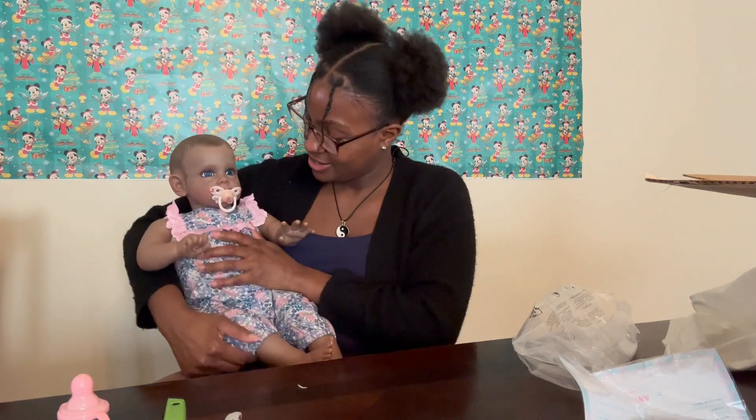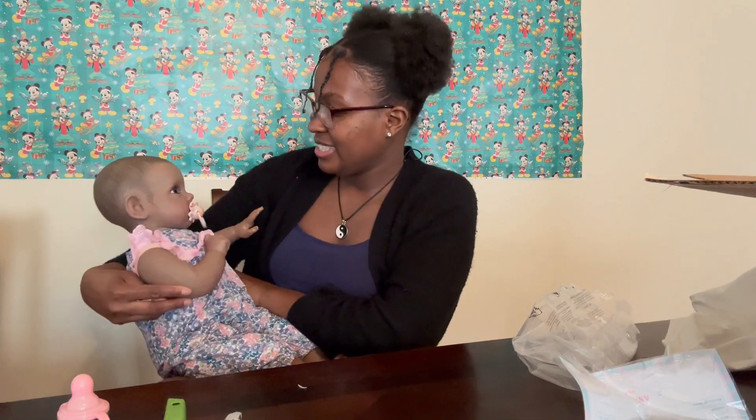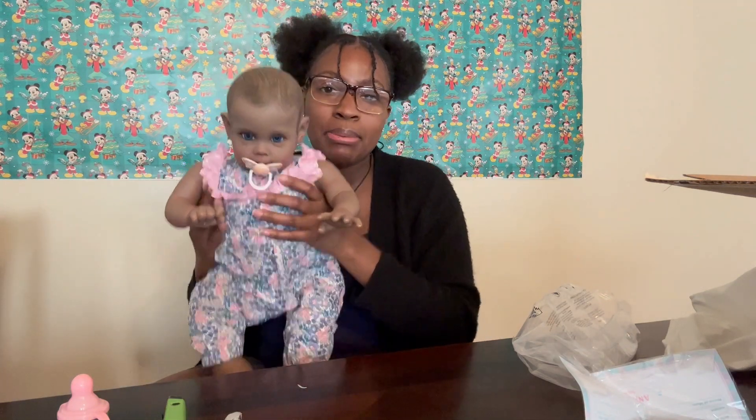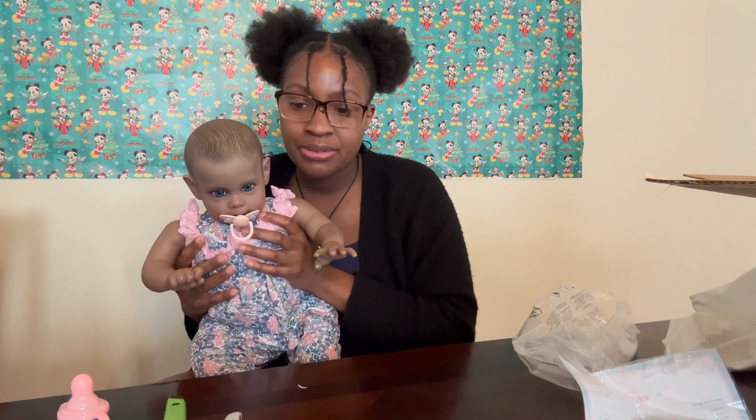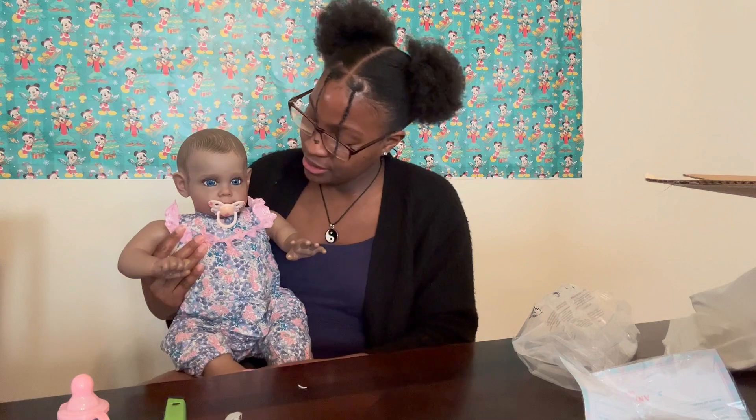Overall I think she's cute — she just has a really tiny little head, but I guess that's all about being different. Everybody is made differently, every doll will be made differently, so there's nothing wrong with that. Put a little headband on her and she'll be looking cute.